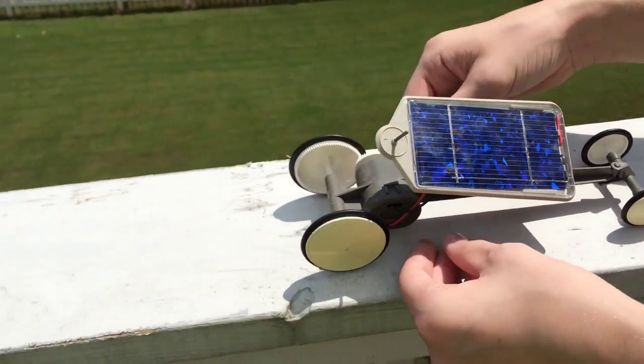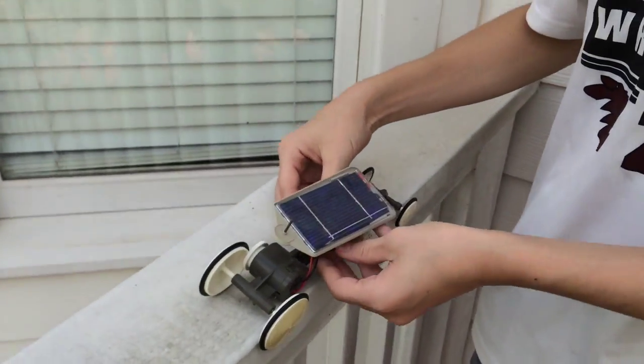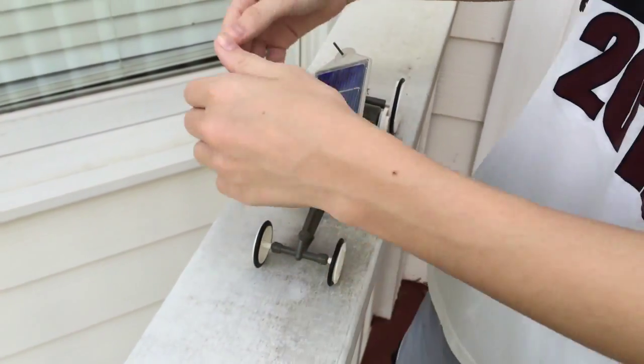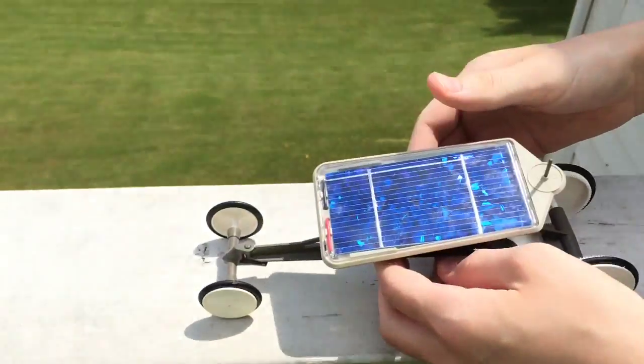Alright, let's see it. Whoa, that thing's fast. Well, it kind of shuts down in the shade. It doesn't want to work in the shade — I wonder why. There's no sun.